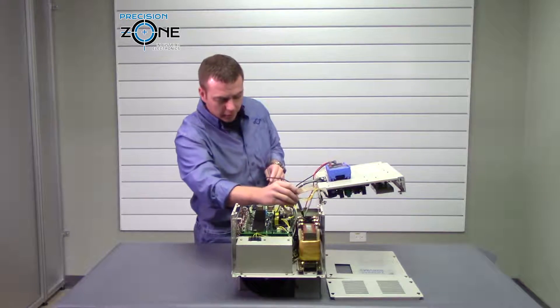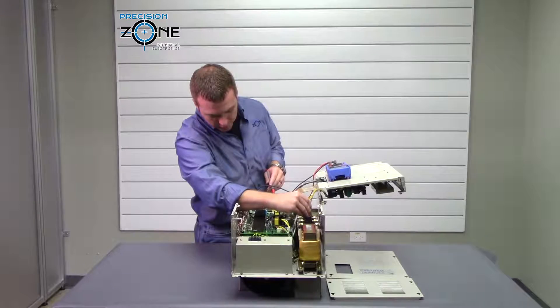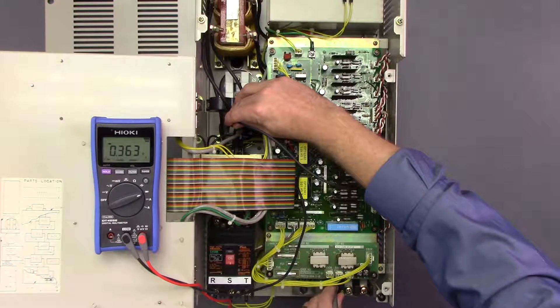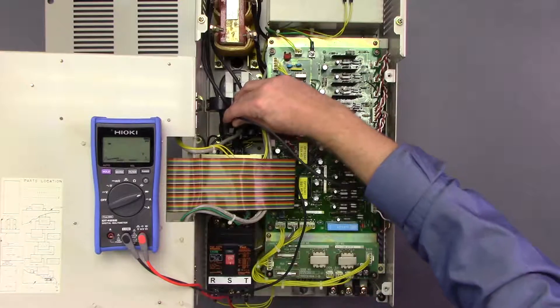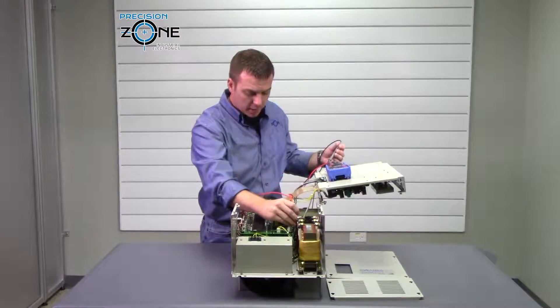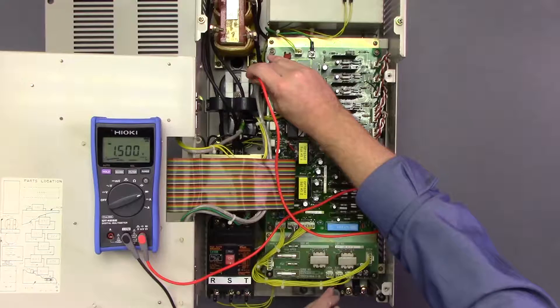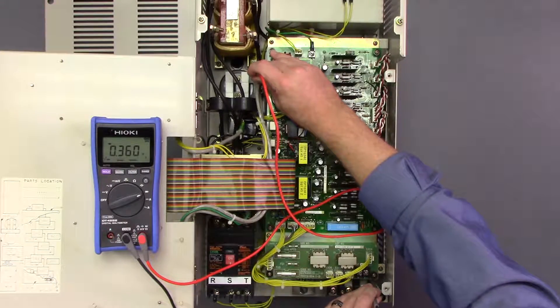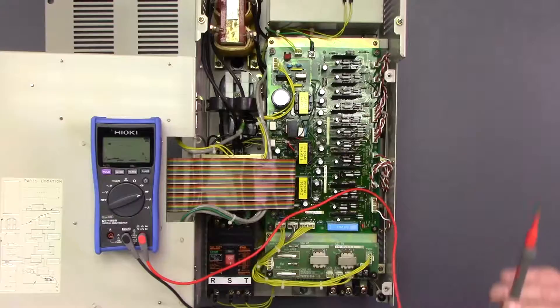Now we're going to take our meter and put it to the diode check function. We'll put our negative lead to the DC bus and check our outputs first, going between U, V, and W — 0.36, that's great. Then we'll switch our leads, putting the positive to the negative side of the DC bus, and go between U, V, and W again — those are great too.